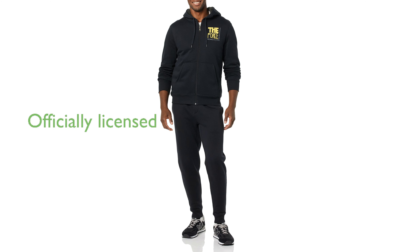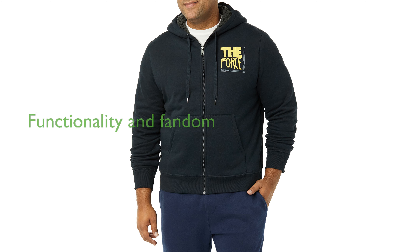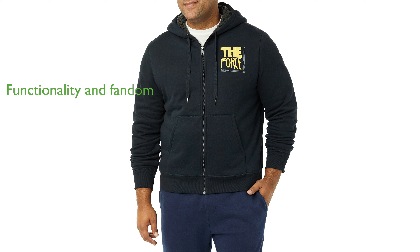As an officially licensed product, it showcases beloved characters from Disney, Marvel, and Star Wars, adding a touch of wonder to your wardrobe. Designed in-house by Amazon Essentials, this hoodie is a unique blend of functionality and fandom, perfect for fans and fashion enthusiasts alike.